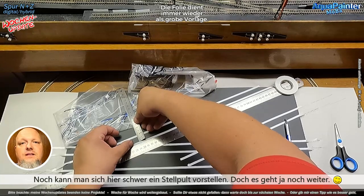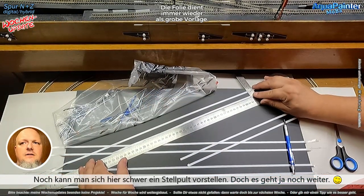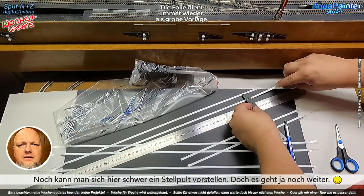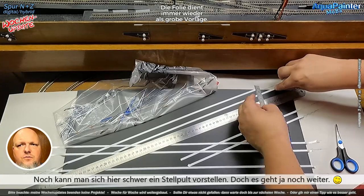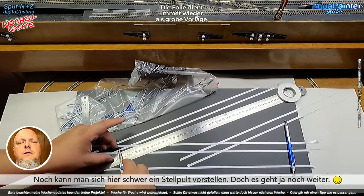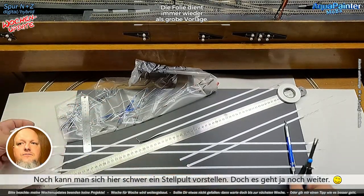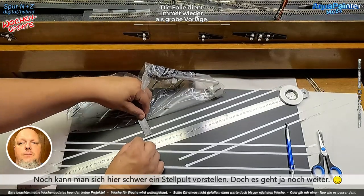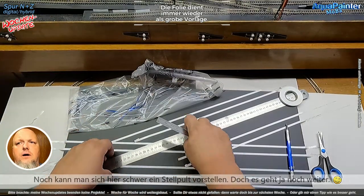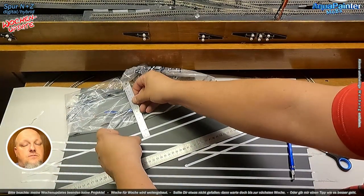Wo führt mich die Reise eigentlich mit diesem Stellpult hin? Ich möchte nicht diese vielen kleinen Schalter, die man früher überall hingemacht hat – diese kleinen von Märklin, die ich zuhauf hier liegen habe. Ich möchte es wirklich schön fertig haben, sodass wenn man sich vor die Anlage stellt, man das relativ einfach begreift. Ich habe auch noch anderes Klebeband bestellt, womit ich Brücken darstellen kann und die Tunnelbereiche. Das war es, was ich euch diese Woche zeigen wollte.